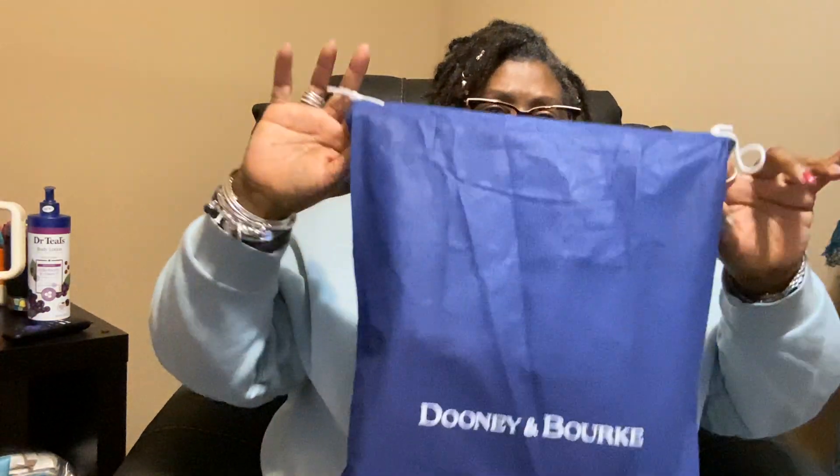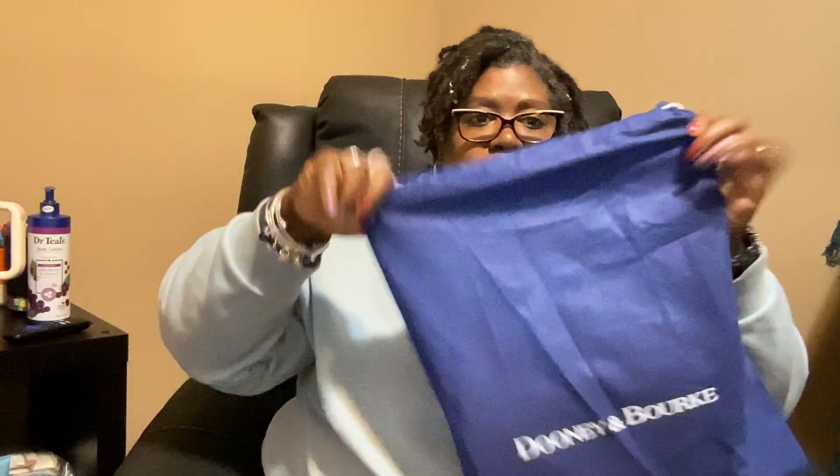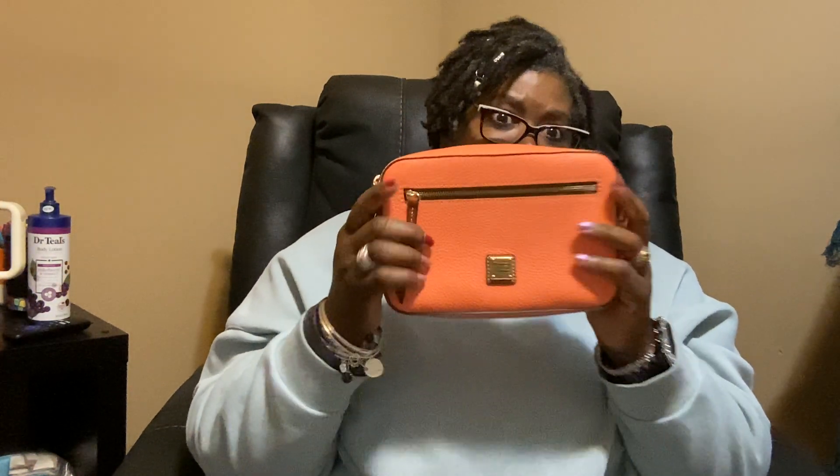The last item I'll be showing is from Dooney — in this small dust bag. I had been wanting a camera bag for a little bit. I have a red camera bag by a different brand but never had one by Dooney. I was able to pick up the natural florentine camera bag, and I also did a video on that one. This is my pebble grain camera bag in the color coral — or it might be salmon, but I think it's coral.